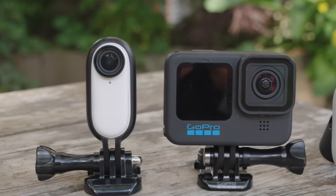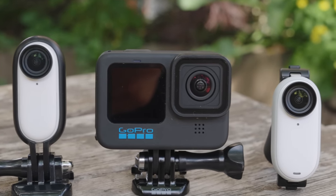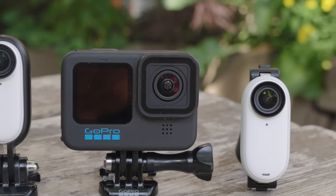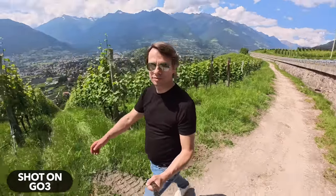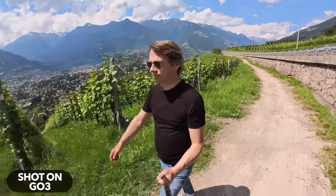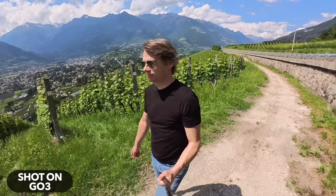Today we want to understand how good the new GO 3 has really gotten. And the best way to do that is with a comparison — specifically with its predecessor the GO 2 and the GoPro Hero 11. There are 15 categories: 2 points for the winner of a category and 1 point for second place. Stay until the end, because there are some interesting surprises.